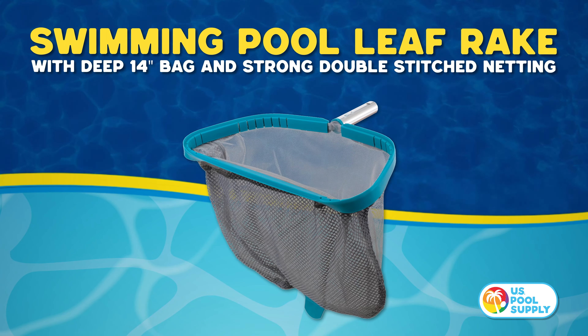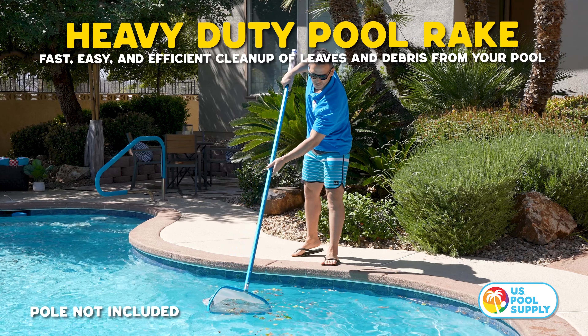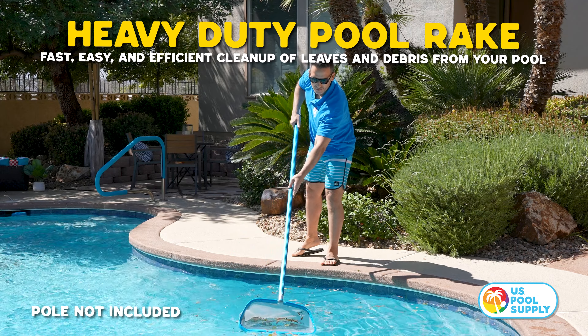Introducing U.S. Pool Supplies professional heavy-duty swimming pool rake. Our heavy-duty pool rake makes cleanup fast, easy, and efficient.